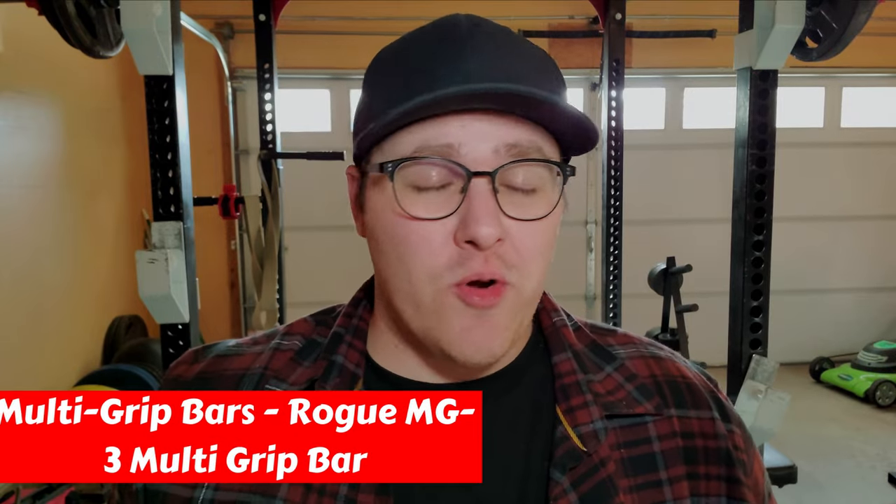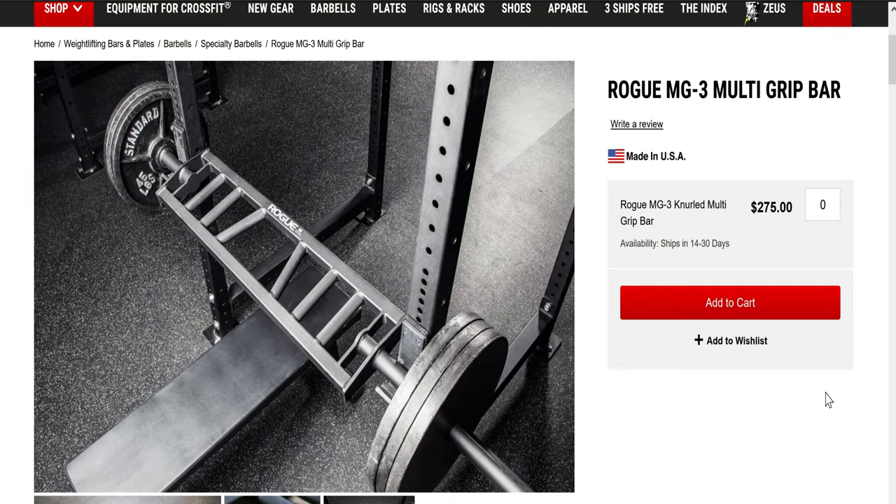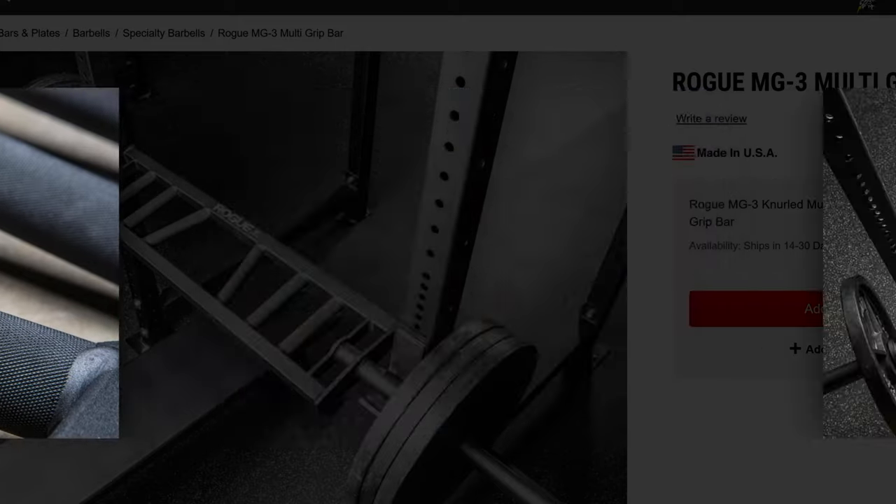The last specialty bar is the Multi-Grip Bar from Rogue, the MG3 Multi-Grip Bar. Multi-grip bars, sometimes called football bars, allow people with banged-up shoulders to press pain-free. Unlike many other Swiss, football, and multi-grip barbells out there, all of Rogue's are rackable on power racks — there are a lot out there that you actually can't rack, which doesn't make much sense. This bar is also finished with Rogue's black powder coat, so it looks beautiful and performs great as well.